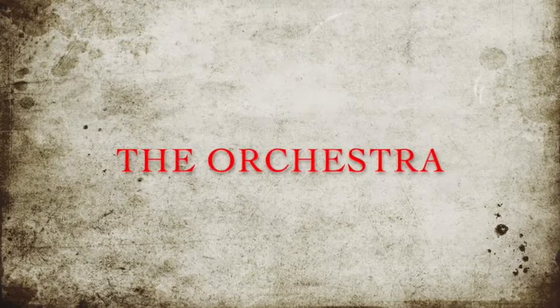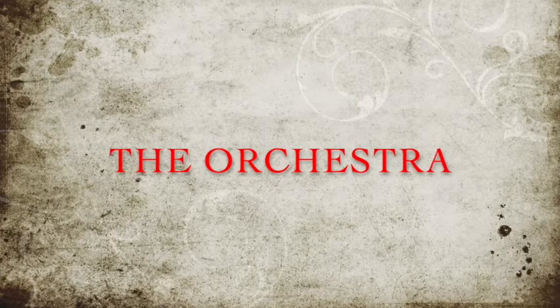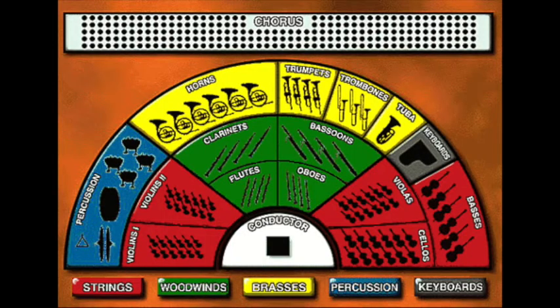I'm continuing talking about the instruments of the orchestra, but before getting into a specific one, I'm going to talk about the layout of the orchestra. This will be on the test. I have a nice image here for you. This is available on D2L in the folder marked First Test. Be sure you download that and study it.